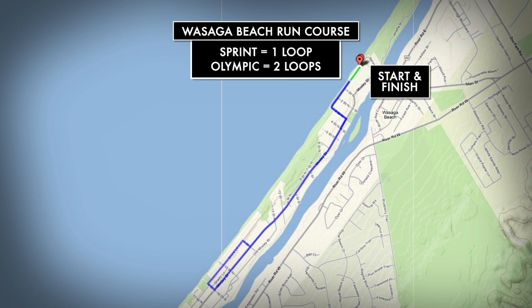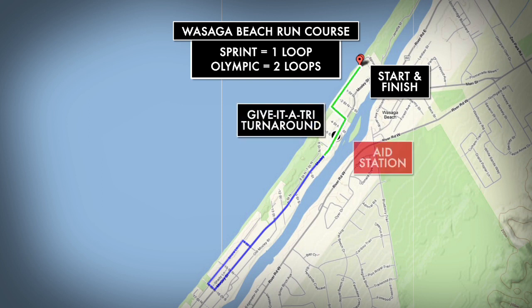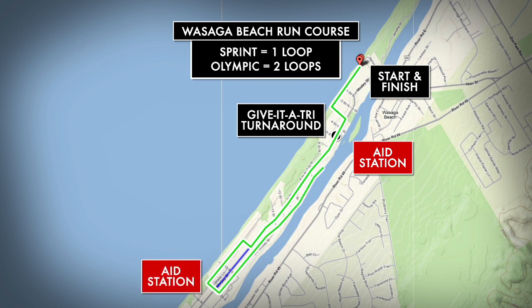Both the sprint and Olympic distance races share the same run route. If you're a sprint distance athlete you'll complete one loop along Beach Drive, Mossley Street, and a couple of smaller residential streets. Olympic distance athletes will complete two loops before finishing in front of the transition area.